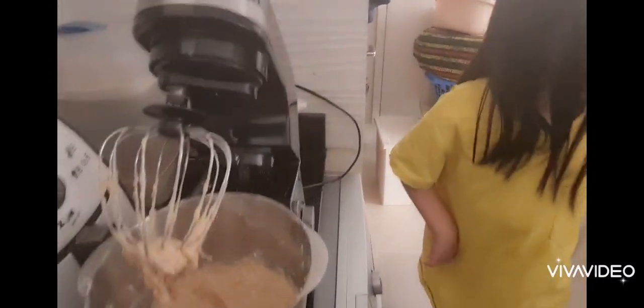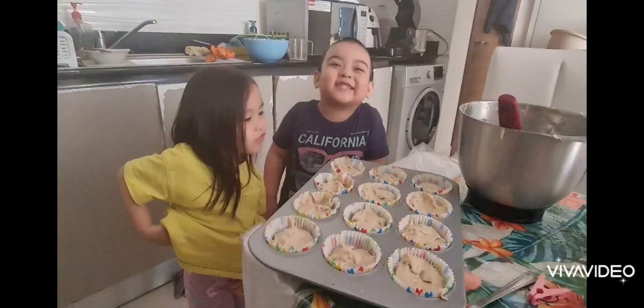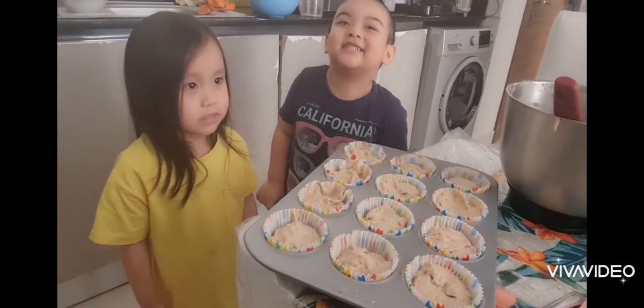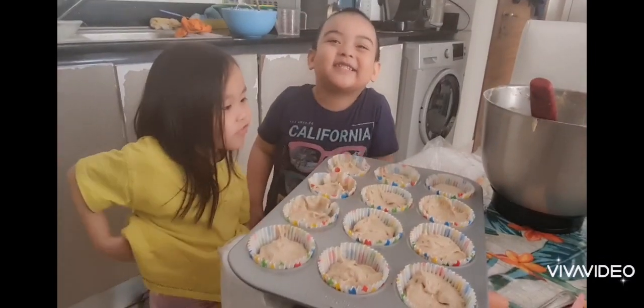Yeah. So we're gonna bake this now? Okay. Is our oven ready? Can you put the bakeware in the oven? The cream.